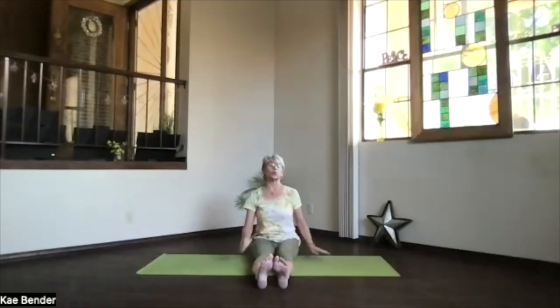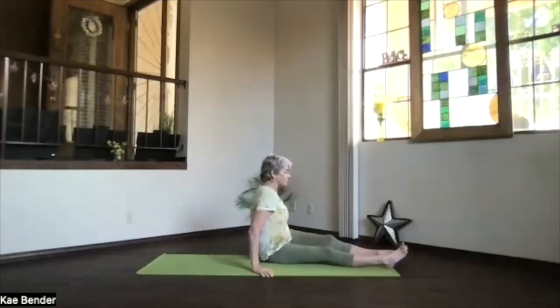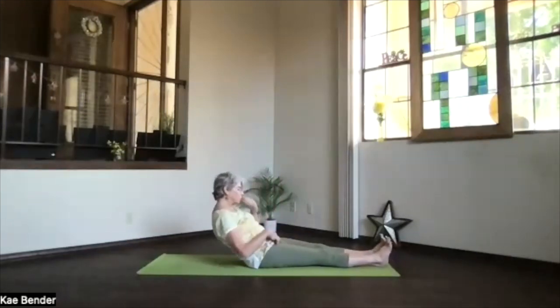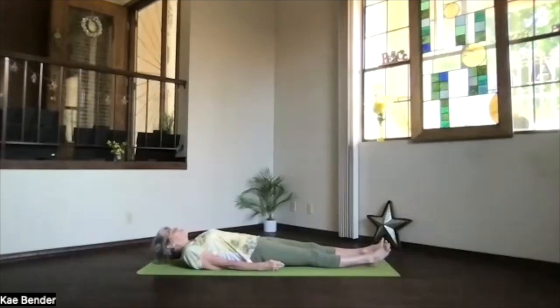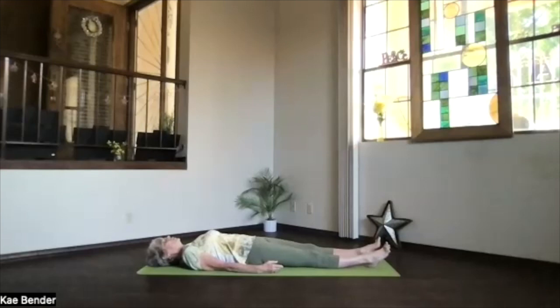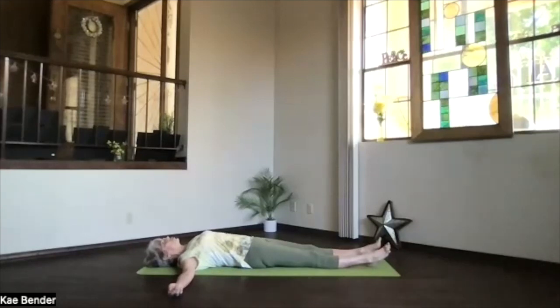Bring your feet to the end of the mat. It's time to slowly roll to the floor — come all the way down onto the mat. Take a moment to relax, shoulders down, feet hip-width apart, relax on the sacrum, get your whole body aligned on the floor. Bring your hands to T position, straight out from the sides, and don't forget to breathe.